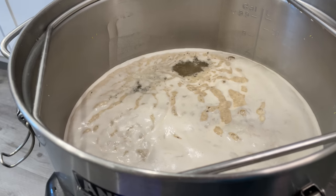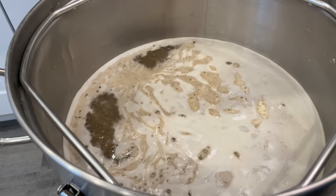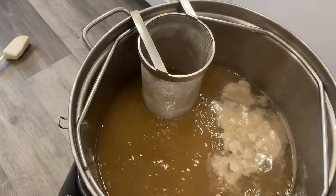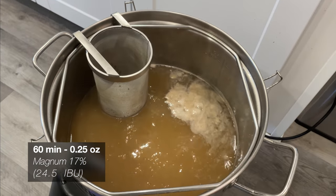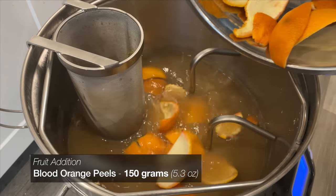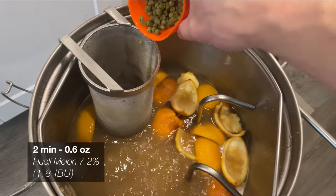Now is a good time to cut up our blood oranges, if you have not done so already. I'm using about two pounds, and then I'll store the actual fruit in the freezer for later use. The boil additions for this beer will start out with 0.25 ounces of Magnum for our bittering additions, before adding in the 150 grams of blood orange peels — basically just the peels from the fruit I stored in the freezer.